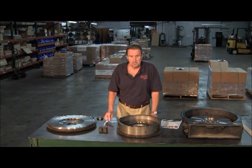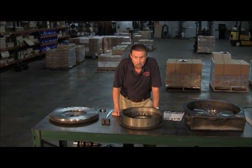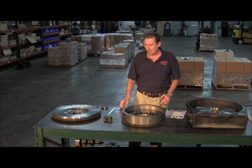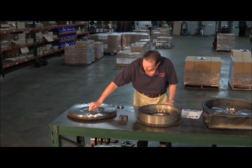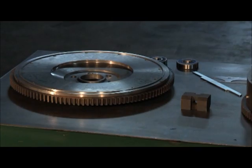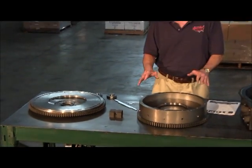Gentlemen, you must surface the flywheel. If you don't surface the flywheel, there's no warranty on your clutch. A lot of people say they looked at it and it looks fine. What you want to do is actually lay something fairly flat across the flywheel, and you can actually see the groove that's cut into it from the disc. This is going to shorten your clutch life, and also it's going to throw your adjustment - so you must surface the flywheel.